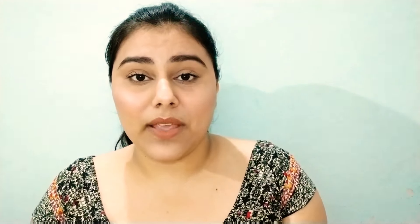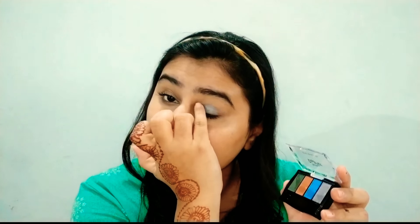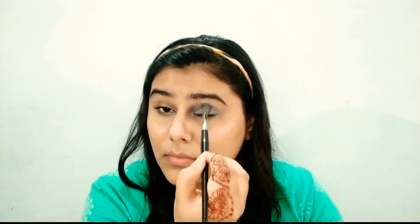Now let's talk about the demo — how does this product work. First I will show you hand swatches, then I will show you the eye look.